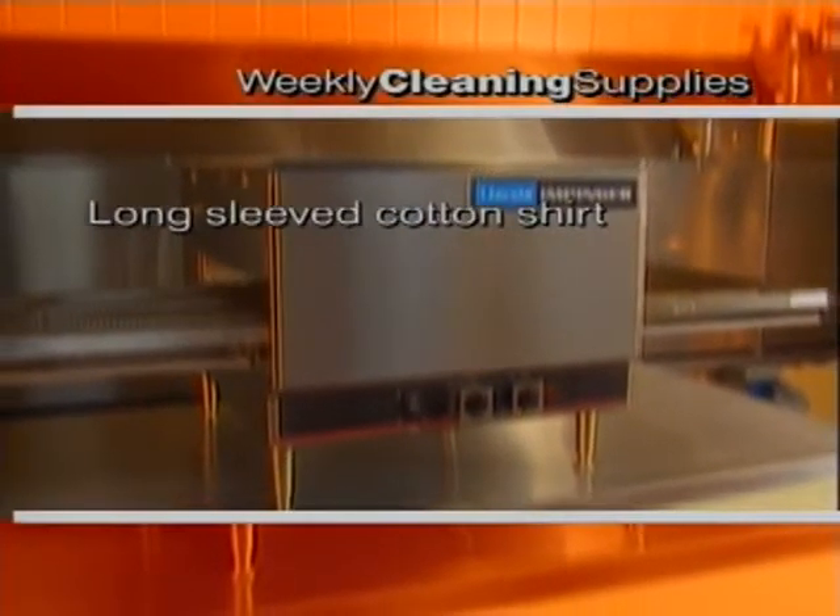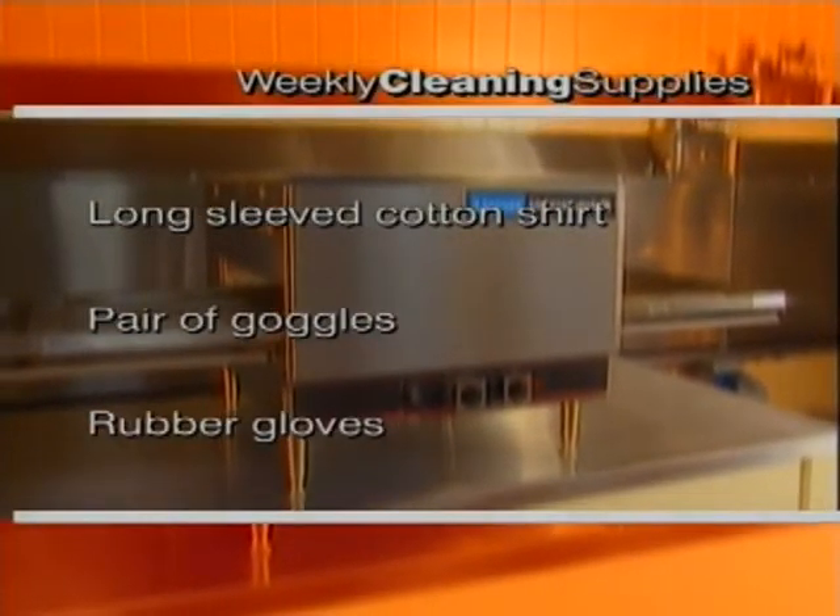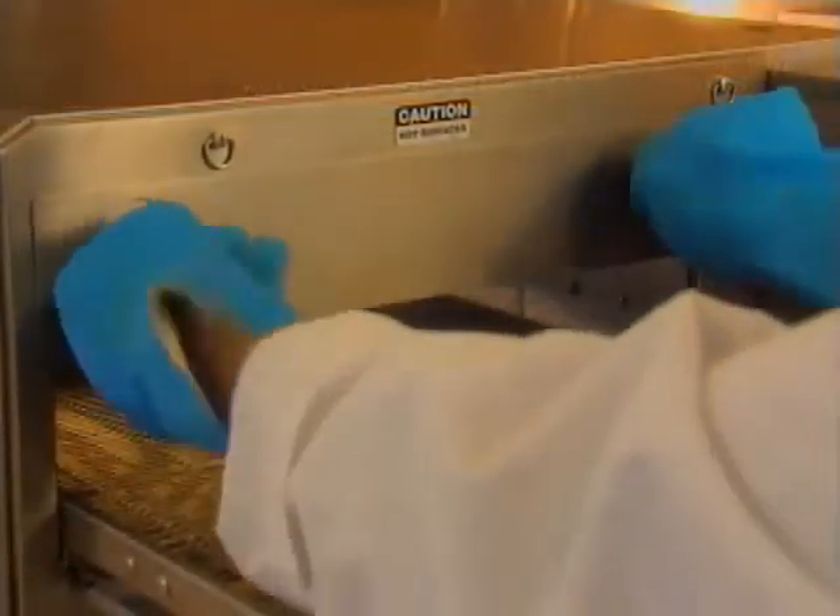You'll need a long-sleeved cotton shirt, a pair of goggles, and rubber gloves. With your goggles and gloves on, you can start your weekly cleaning.